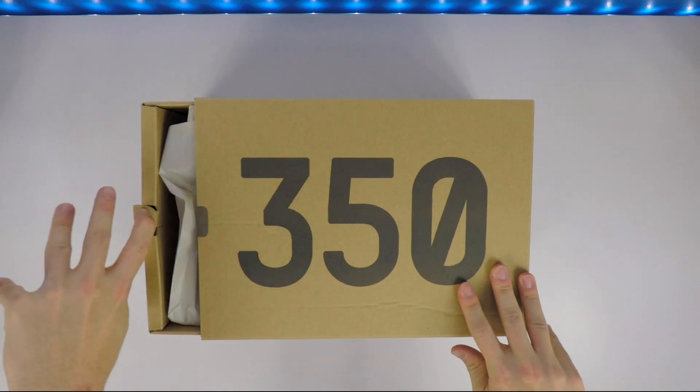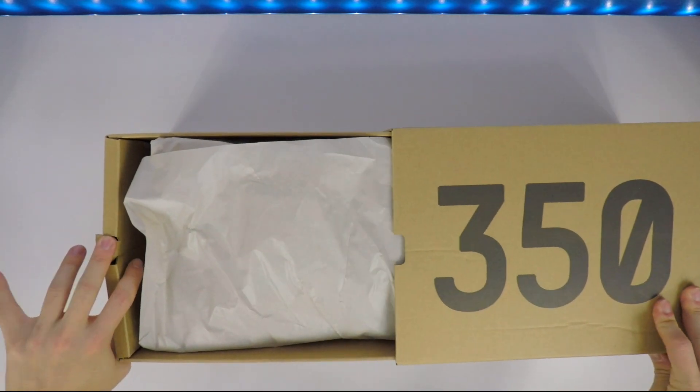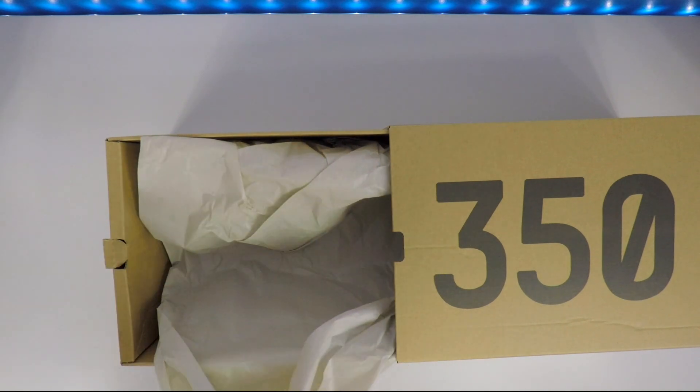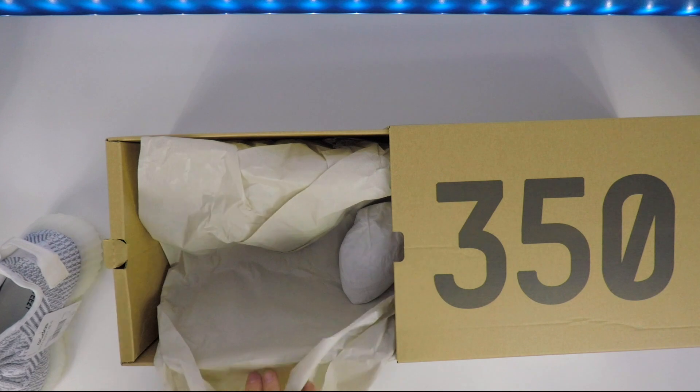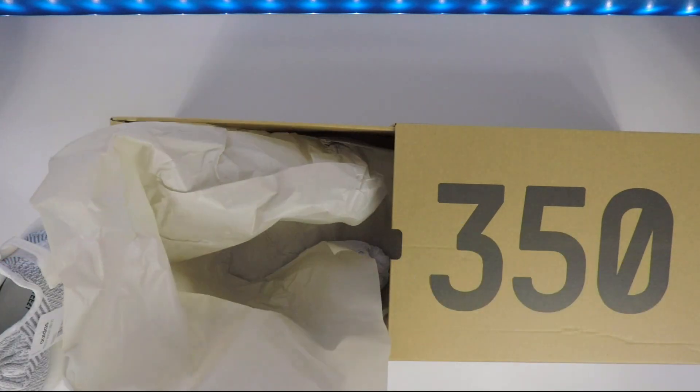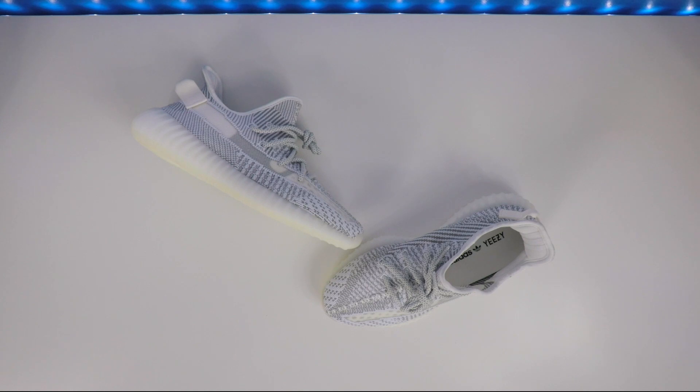Let's get into the unboxing — slip open the box, slide it open, and get these shoes out. I think these look really good. There's a look at the Static 350 Boost, again the non-reflective version.